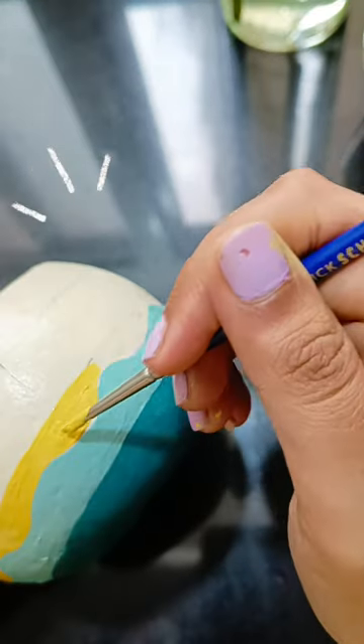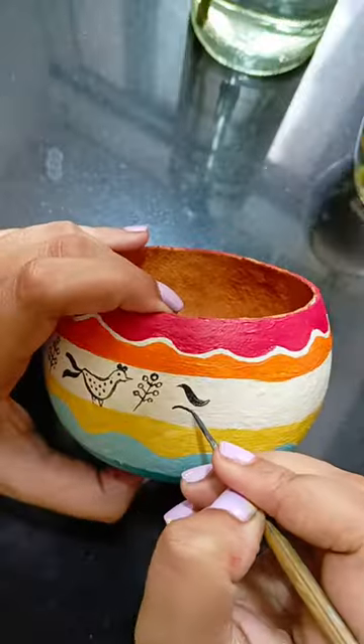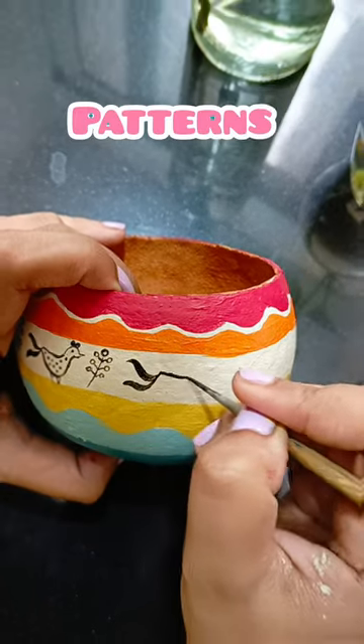So first of all, I have a white paint coat, and then I will make different colors, and then I will make different colors more colorful. And last, I have added a black color with a few little patterns.